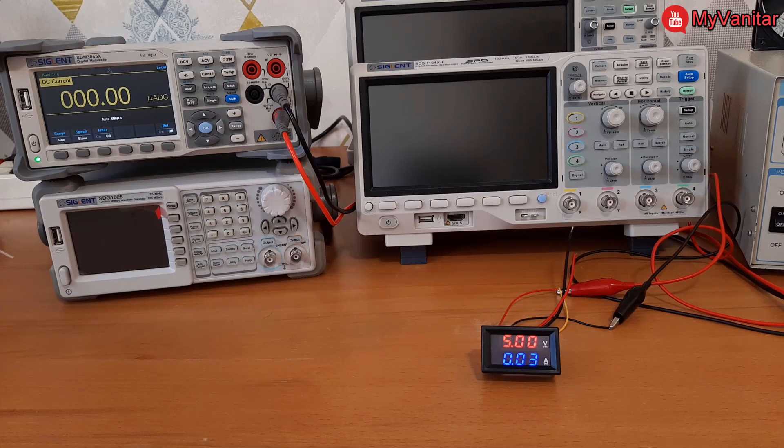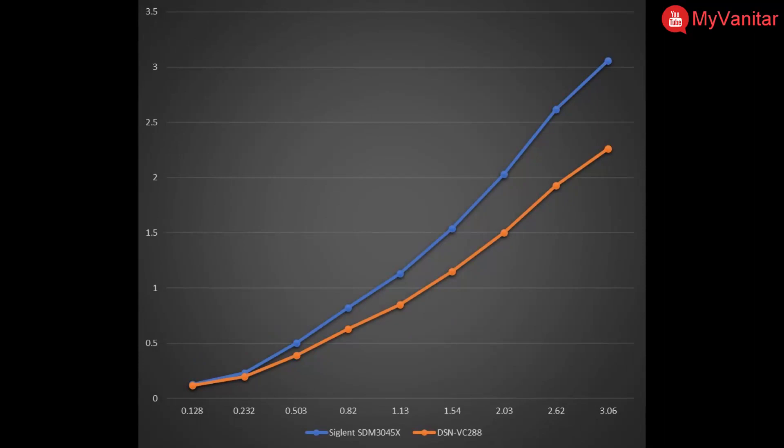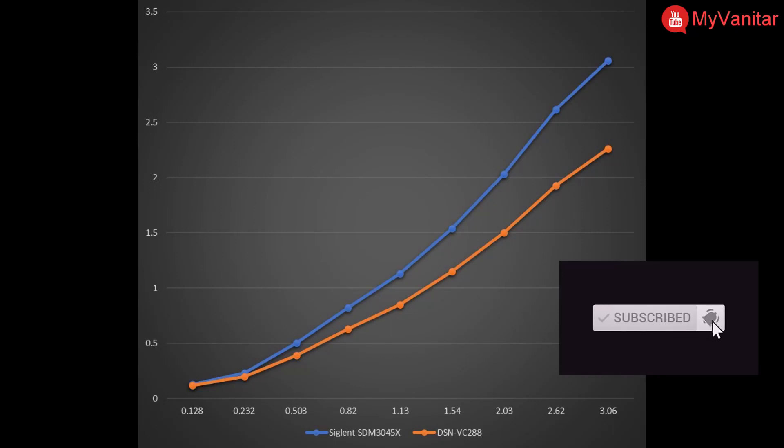I was predicting this, and as I mentioned in the beginning, the LM358 is not a suitable op-amp for this purpose — using a precision op-amp is the minimum requirement, though it does increase the final price. Finally, this graph shows everything: you can see the error and deviation from the true values. I hope you liked this video — don't forget to share and subscribe. Catch you next time.